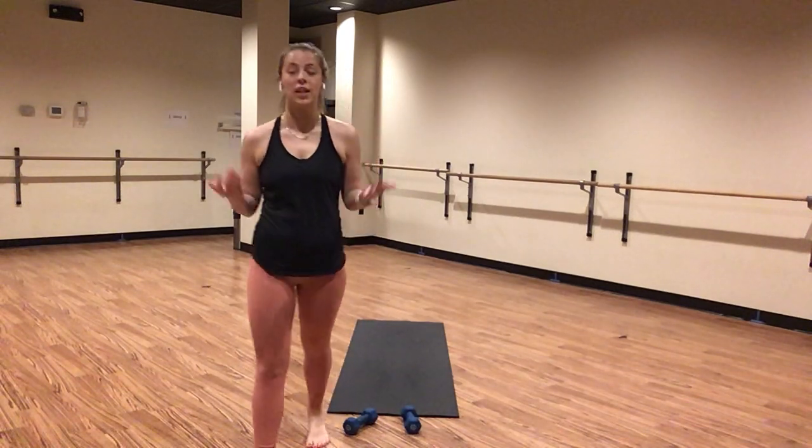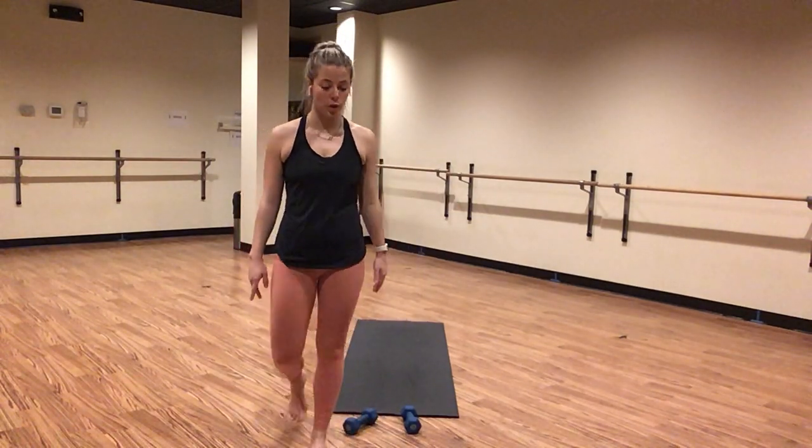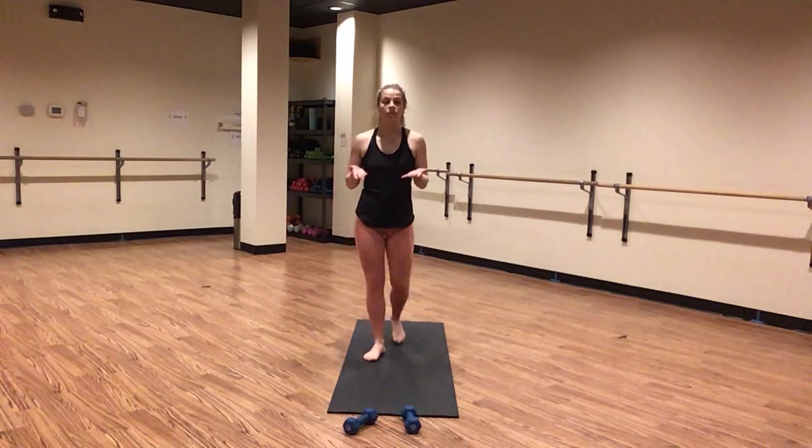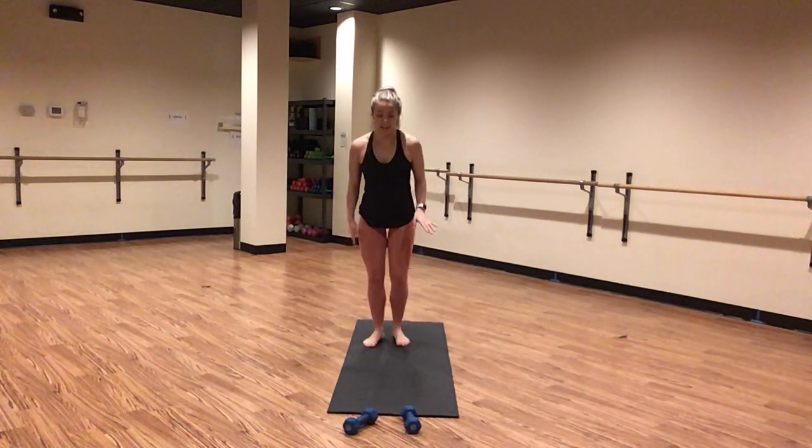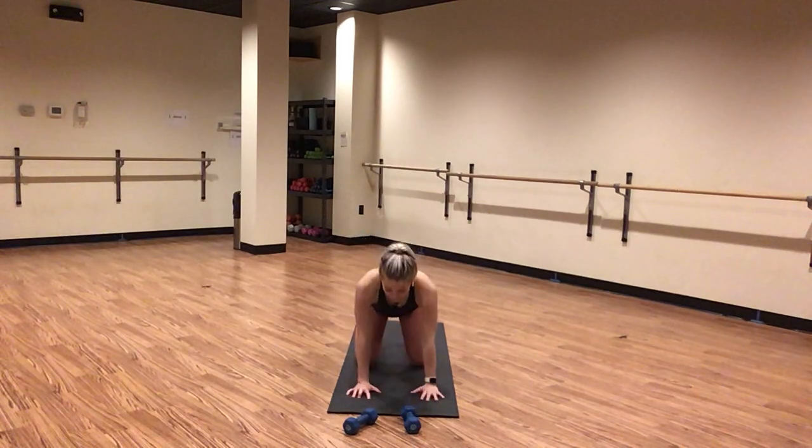Breathe through this. Inhale, cow. Exhale, cat. One more. Inhale, cow pose. Exhale, cat. Find a neutral tabletop. Inhale, tabletop. Exhale, tuck your toes — downward facing dog.